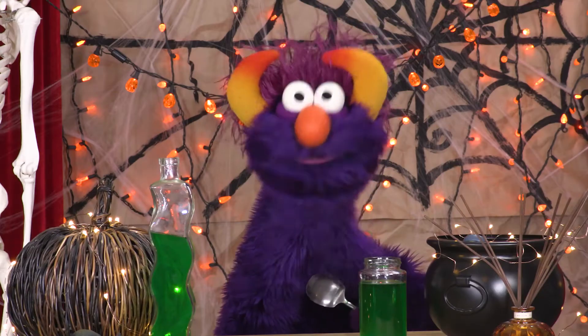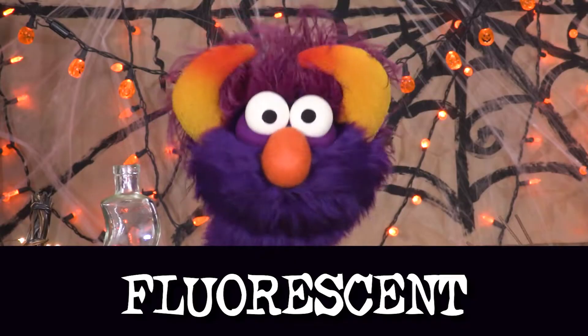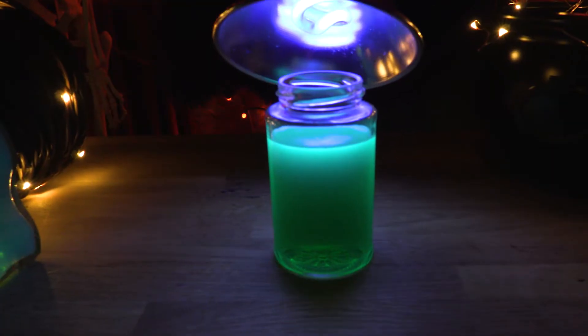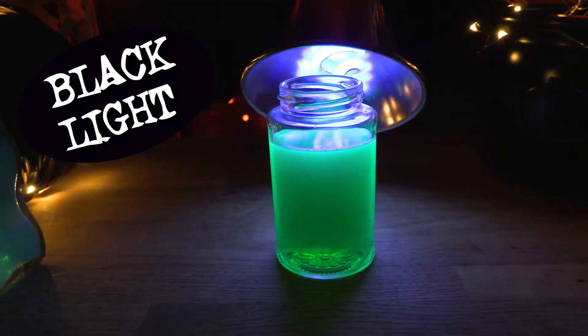Ha-ha! Do you want to learn how to make this too? I should say it's not really glow-in-the-dark exactly — it's fluorescent! Do you know what that means? This Jell-O glows under a black light! Do you know what that means?